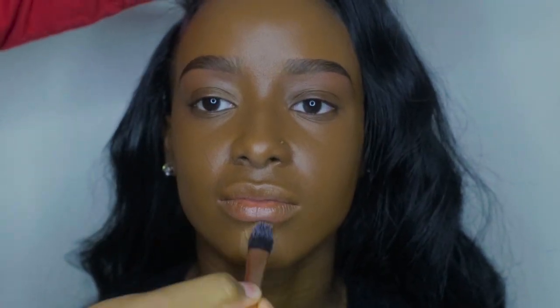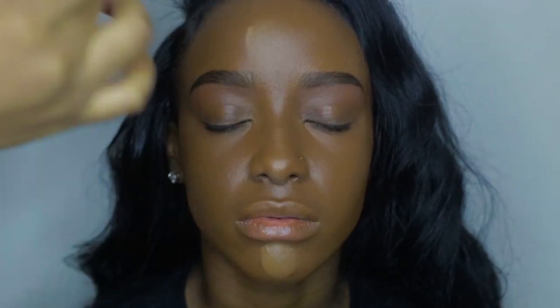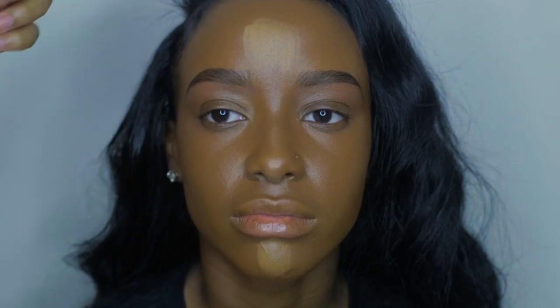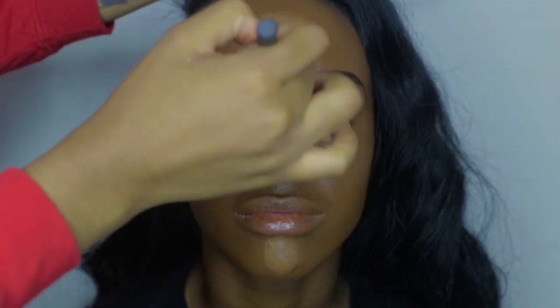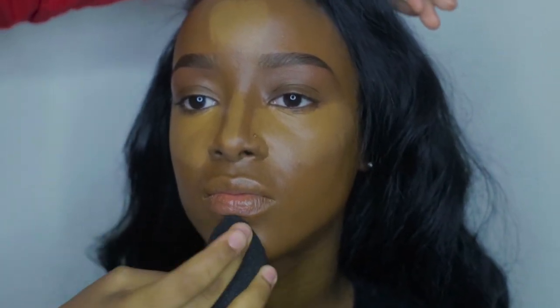Now I'm going to highlight and contour. To highlight, I'm using Black Opal Cream Stick Foundation in Truly Topaz with a Real Techniques Angle Brush. I'm applying this to her highlighted areas — under her eyes, her chin, the bridge of her nose, and her forehead. Then I'm going to use my Beauty Blender to blend it all out.